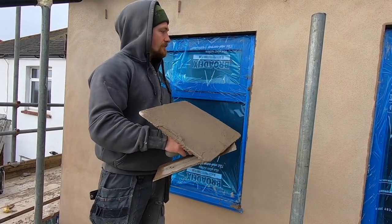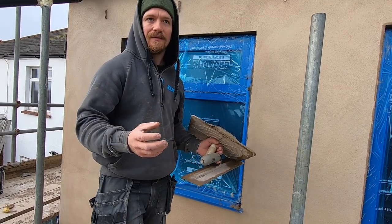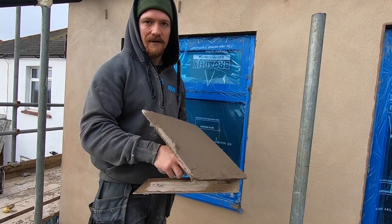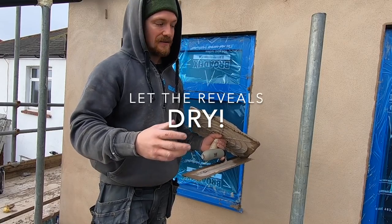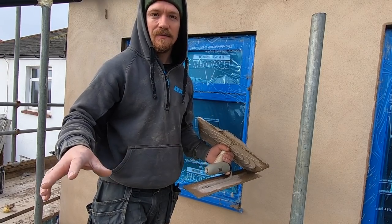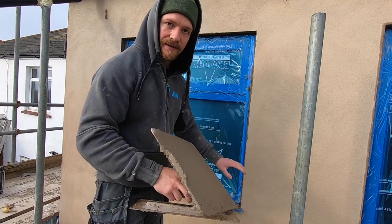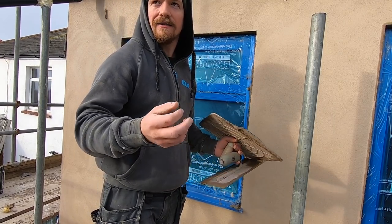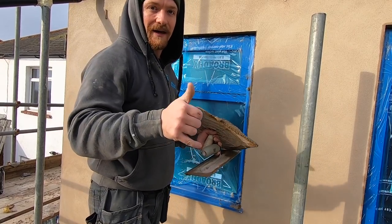I've got the render on. You'll be surprised — even though we've just put it all in one coat — how fast these reveals take up. I think it might be plastic that pulls the moisture out, but either way they will take up very fast. So we're going to let that dry for a little bit. The reason I do it in the last days is whilst I'm putting the reveals on, I have a clean up around the site and get ready to move out. Give it about an hour, hour and a half, then we'll float it and flatten it.